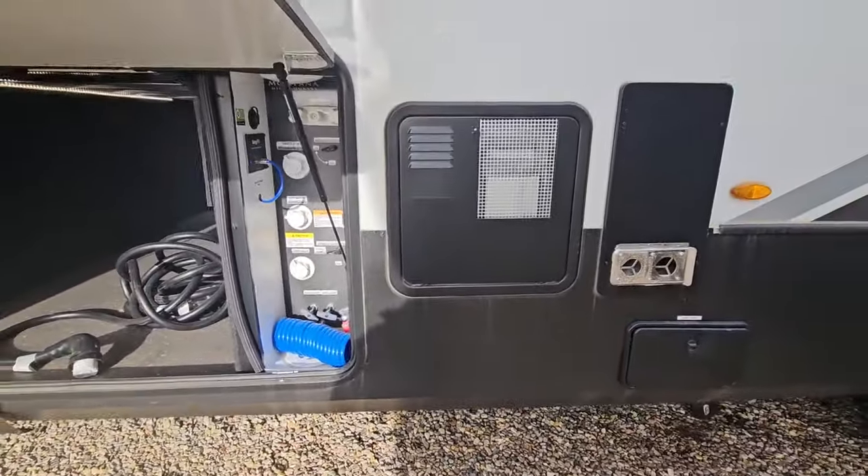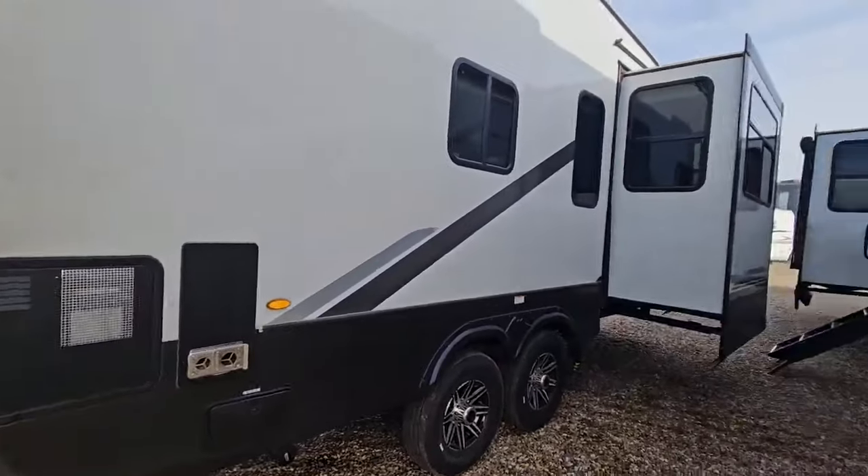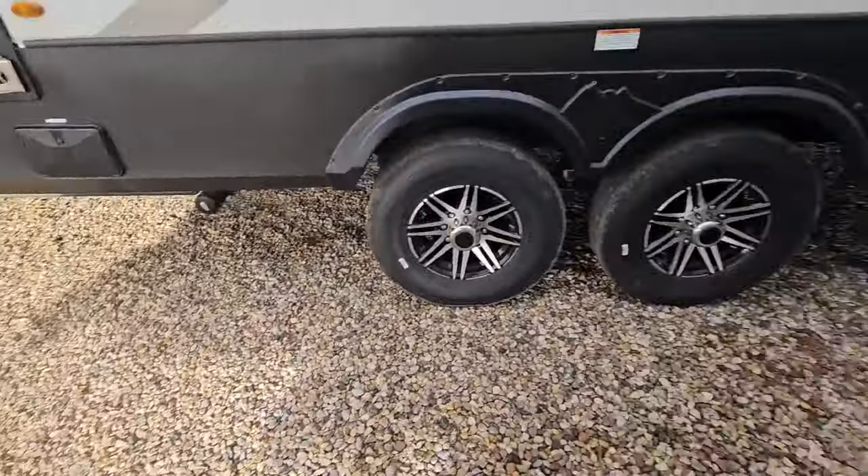It does have your hot water tank here — it's a 6 gallon or 12 gallon hot water tank. Coming down along the side: dual axle, and it is power electric stabilizers on this unit.